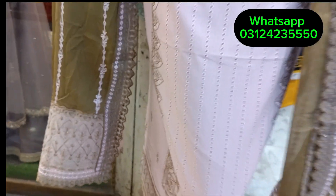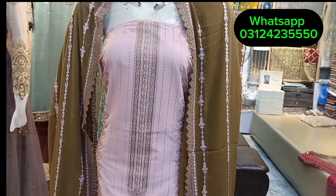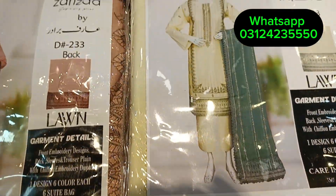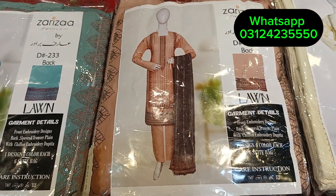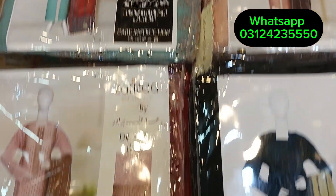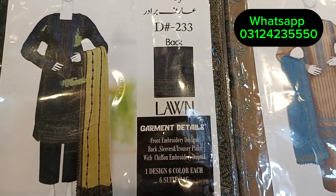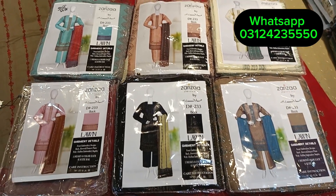Very beautiful dress. You will see the colors: this color is green, pink color, black color, skin color.